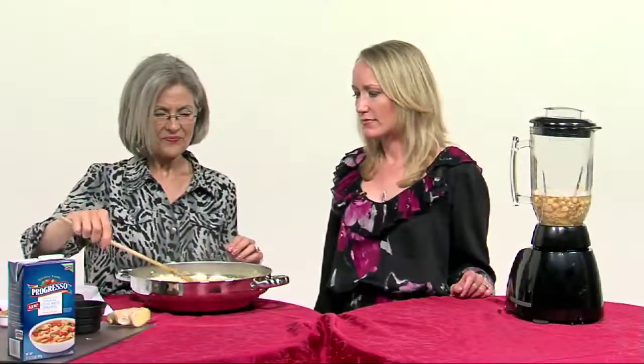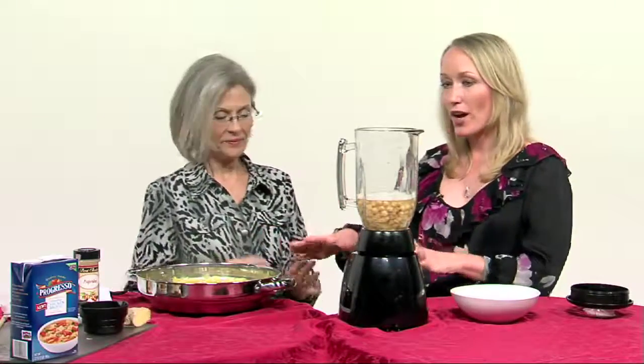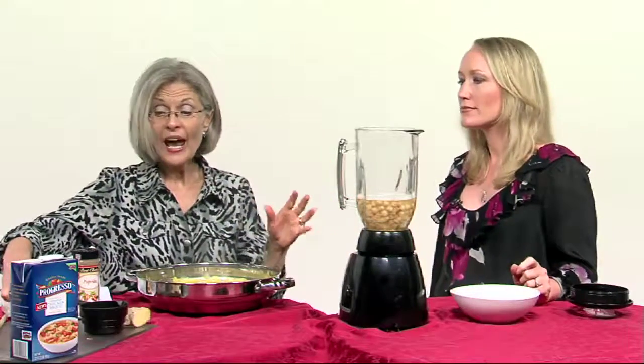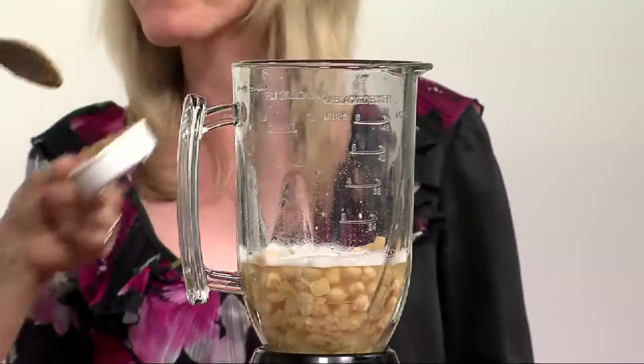So simple to fix. While this is cooking, we're going to work on the rest of our soup. We've got garbanzo beans in the blender. We need to let the skillet mixture cook for about ten minutes. We have one can of garbanzo beans in the blender — and you put the liquid in as well.